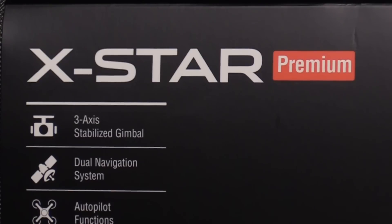Here today to take a look at the X-Star Premium from Autel Robotics. To keep up with the latest on drones, click subscribe now before you forget or change your mind.